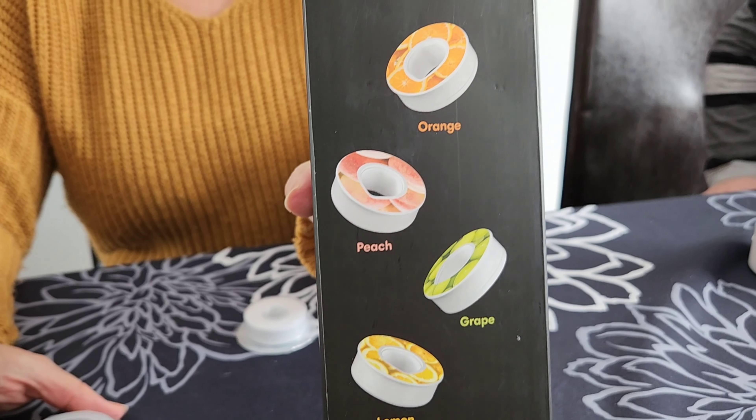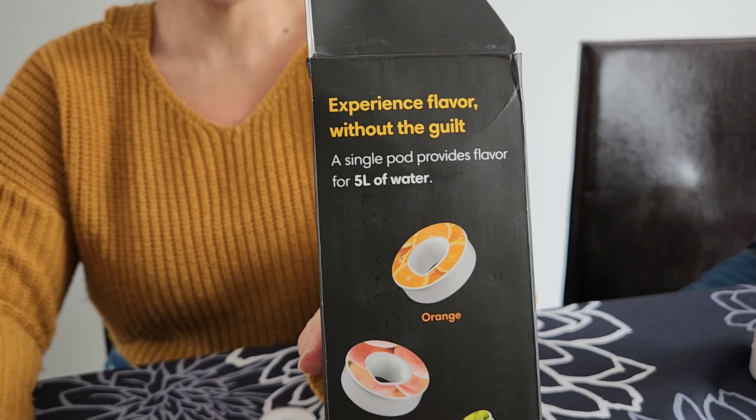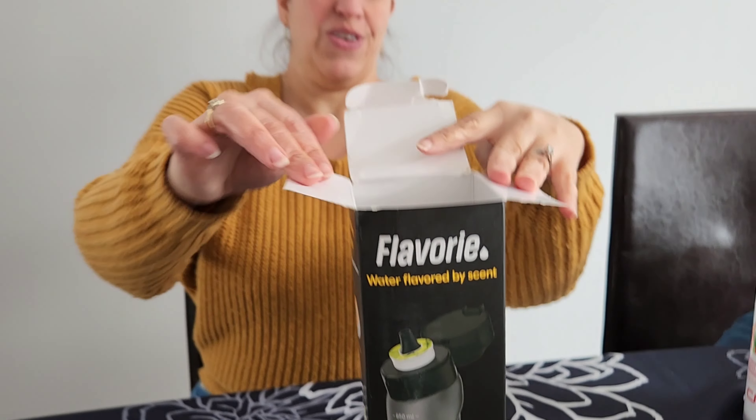I'm very... skeptical. I don't think this is going to work, but let's see. Water flavored by scent: no calories, no sugar, no additives, just water.